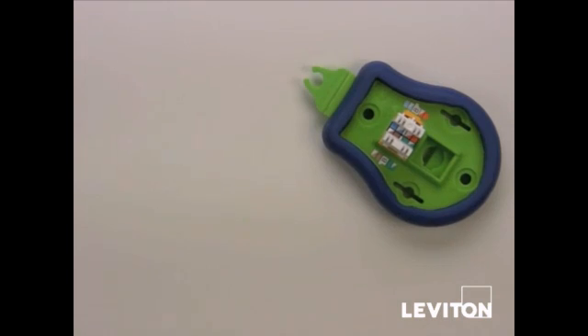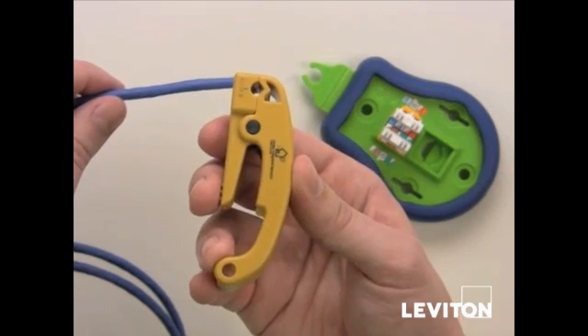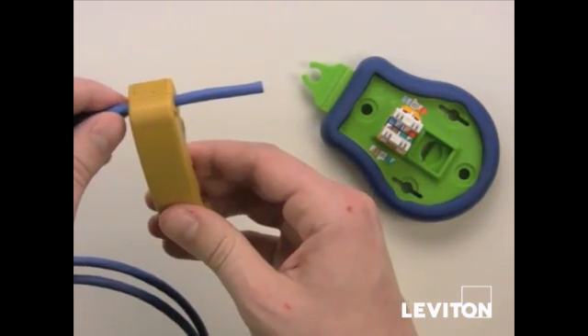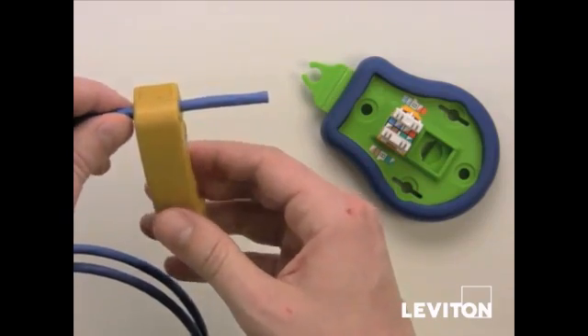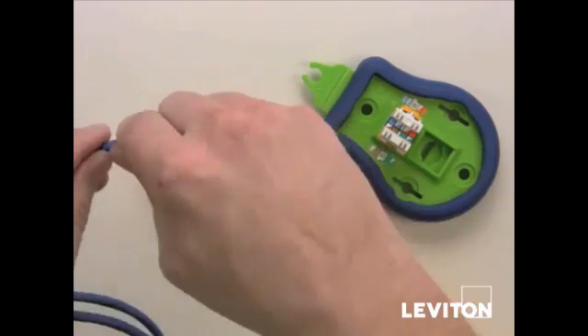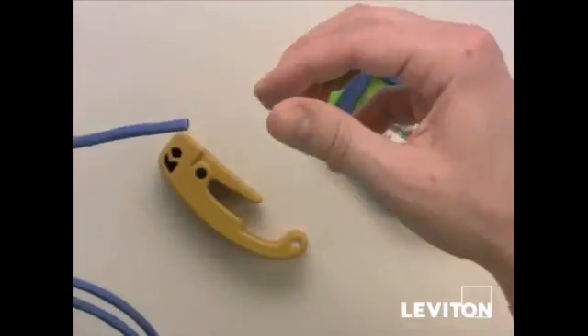Now we're going to use the jacket stripping tool to strip off the outer jacket of the Cat5 or Cat6 cable. Put the jacket stripping tool on about an inch and a half or two inches back. Ring around once or twice, and if you move the jacket back and forth a couple times it makes it easier to pull the strip portion off.